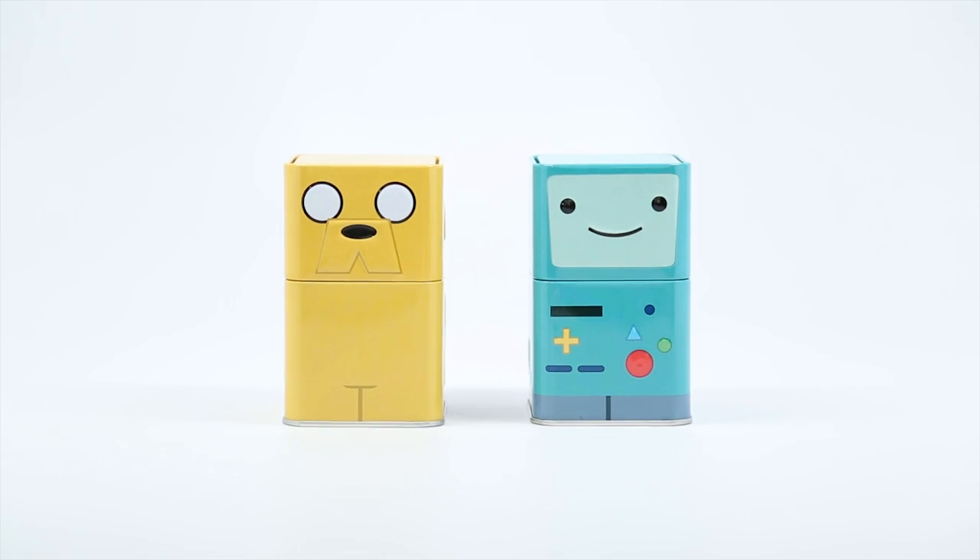Today we are going to be opening up these Adventure Time little tin cans, and I believe that they are by Funko. They are, and there's actually 12 different characters, so I'm really excited to see which one we get because I love pretty much every character in this cartoon.